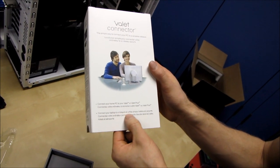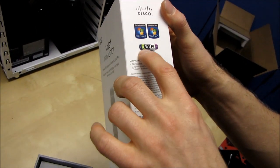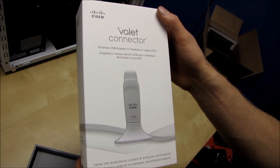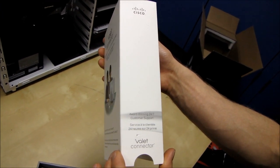So you can connect your laptop to a hotspot at a coffee shop, hotels, and airports — pretty much what a wireless adapter does. Thank you for that, Cisco. And it is Wireless N certified, also good to know. It is a wireless USB adapter for desktop and laptop PCs. And award-winning 24/7 customer support — well, that's a good thing to have.